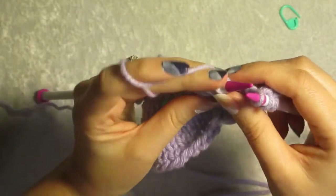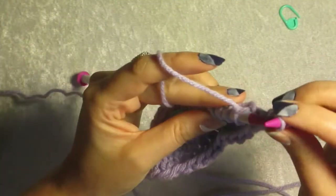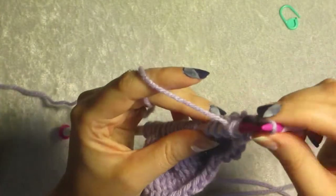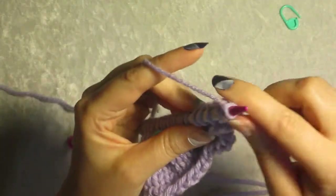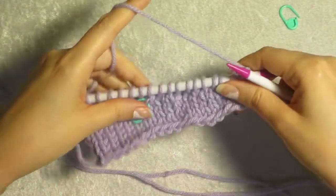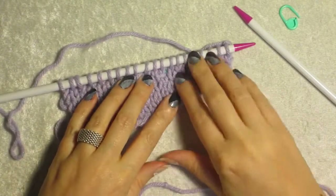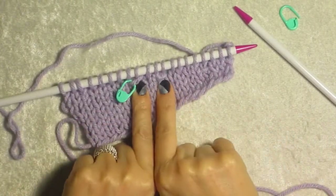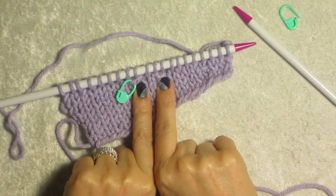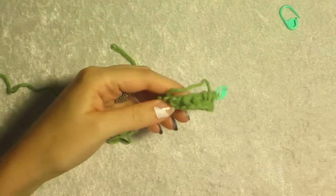My most sincere apologies to you knitters shaking your heads at me. I'm a crocheter — that's why this needle doesn't move. When it's done correctly by someone other than me, this disappears. But you get the general idea. I can do it a lot better with Tunisian — that I can promise you.